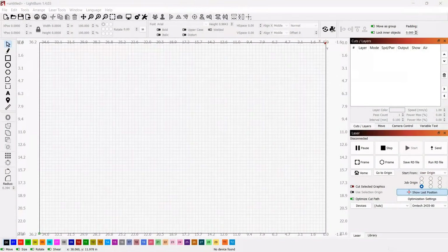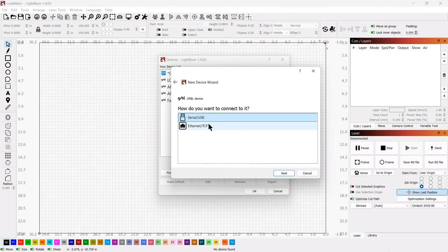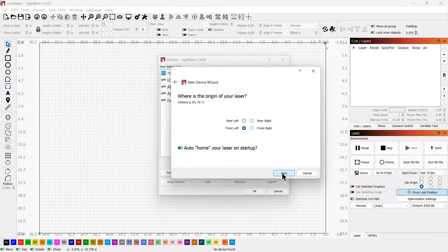I want to run this laser with LightBurn, so I'm going to add this device to LightBurn — we'll go to create manually. We're going to select Grbl. We're going to use a serial USB to connect it, and I'm going to change the name to Nemo Labs 10 Watt Laser. This is set up currently in inches and I'm just going to put 24 by 16 because that's roughly what it is. We can change that later.